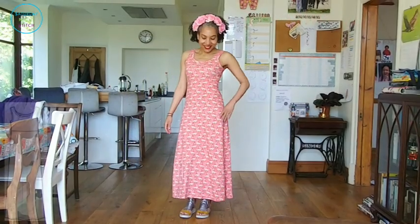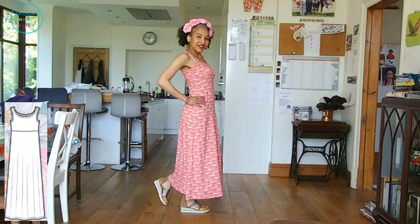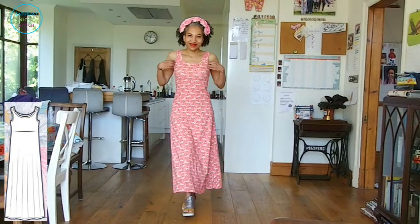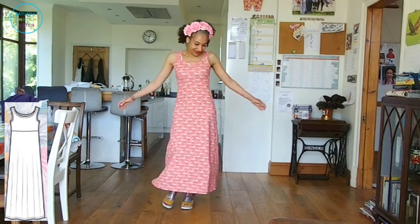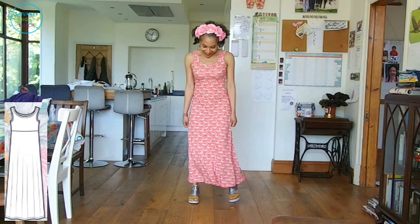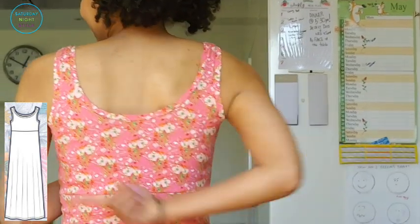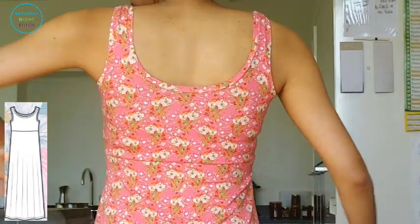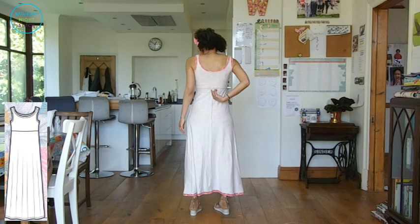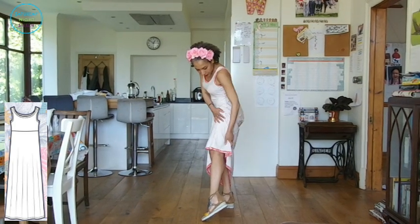First up is the Love Notion Summer Basics Tank Dress, which I absolutely love. It is a very simple, easy-to-sew pattern available in sizes XS to 5X. I sewed a size small based on my bust and waist measurements. I first saw this pattern on It Is Josie — I'll link her channel in the description — and I'd been wanting to make it for over two years. With this Art Gallery Fabrics cotton jersey, the dimensions for the neck band and armhole bands worked really well.